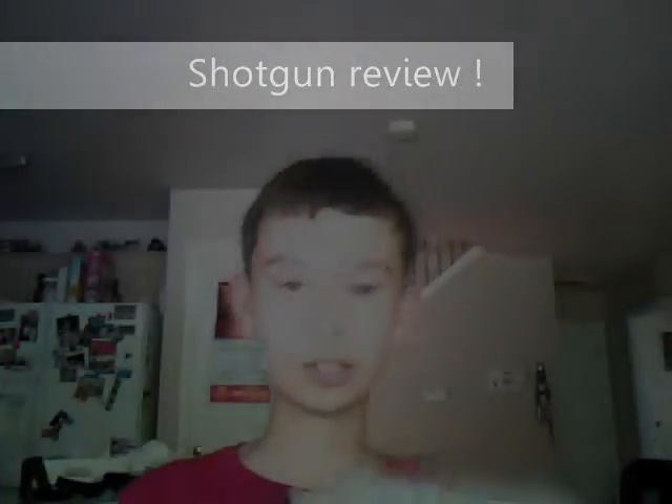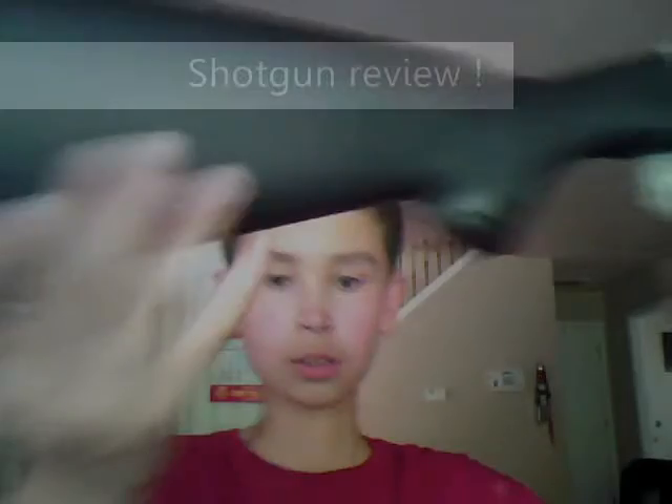Hey, I'm Clark, and today I'm going to do a CT shotgun review. It's pretty good, but it's not that powerful. Sup, Max — that's my friend.